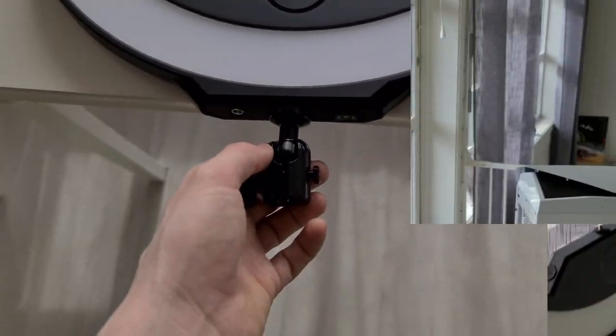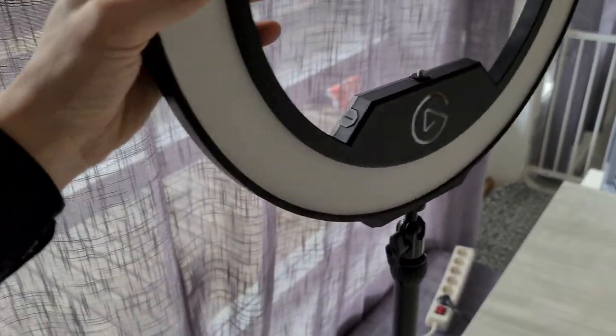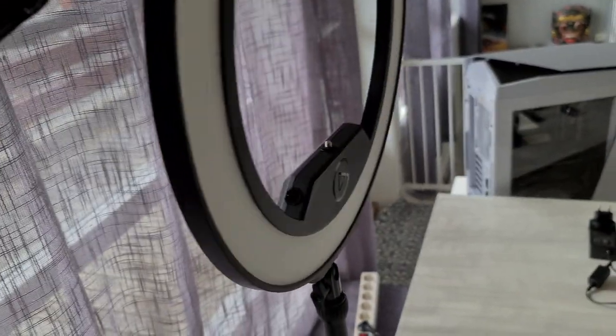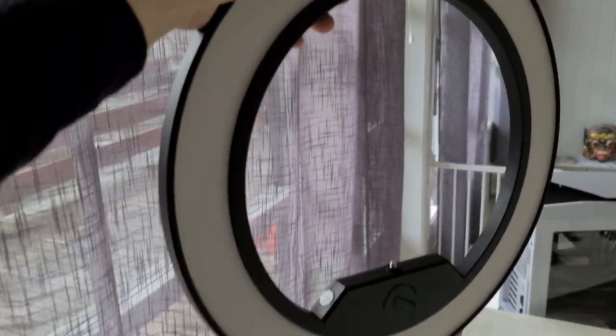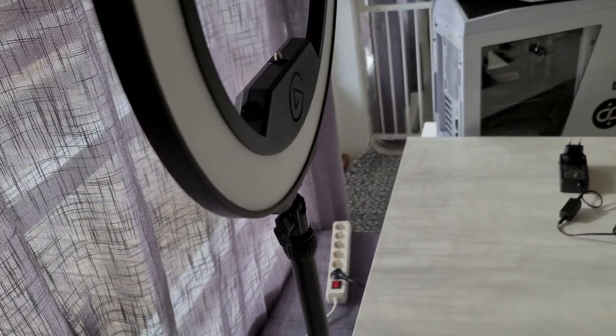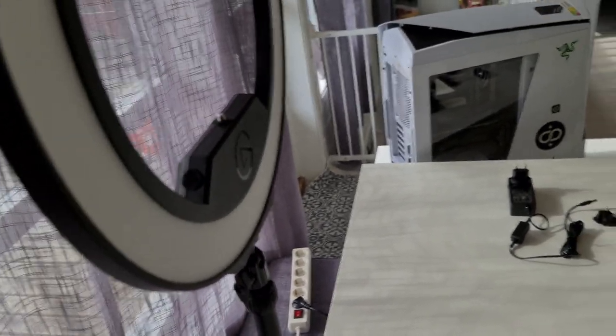It is now assembled. If you loosen or tighten this joint you can move the ring light head at different angles, which is very handy. I plan to use this mostly for vlogging, and for when I get all my PC parts — I recently bought a new processor, the Ryzen 9 5950x, though it might not arrive until May. I still need to get the motherboard, but I have a 2080 Ti so I'll be fine for now.